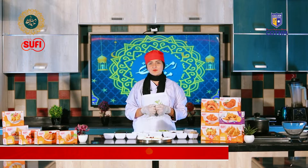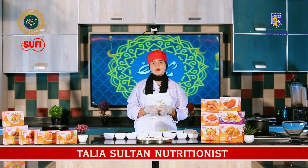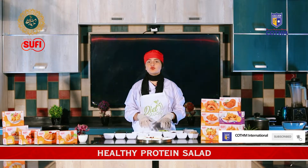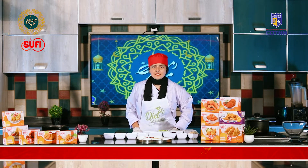Assalamualaikum. Welcome to Ramzan Mazadar with Diet Studio. I am Talia Sultan. As you all know, Ramzan is going on and everyone is concerned about their health regarding food choices in Iftar and Suhoor. So today I am here with two healthy salads. First of all, we will make a healthy protein salad.